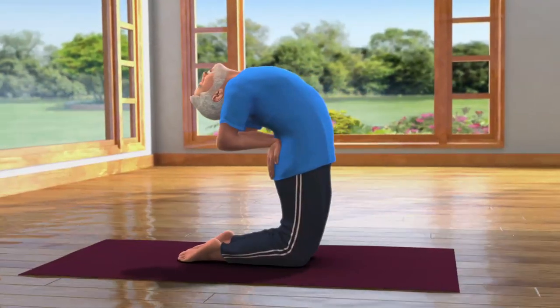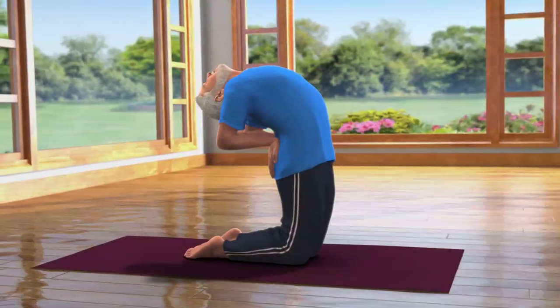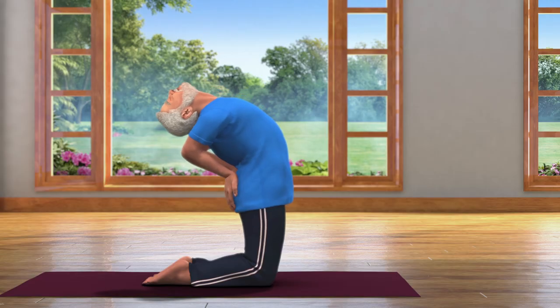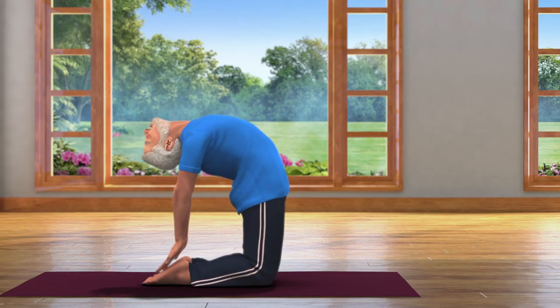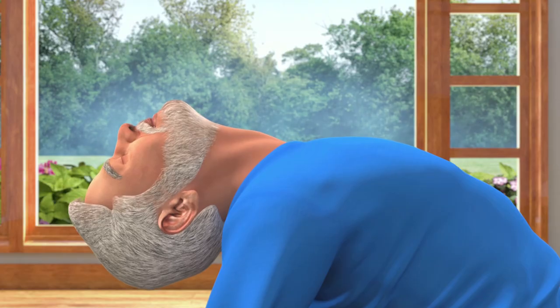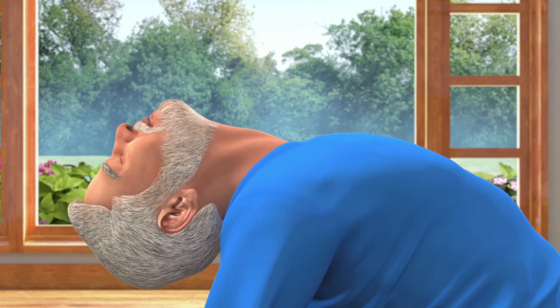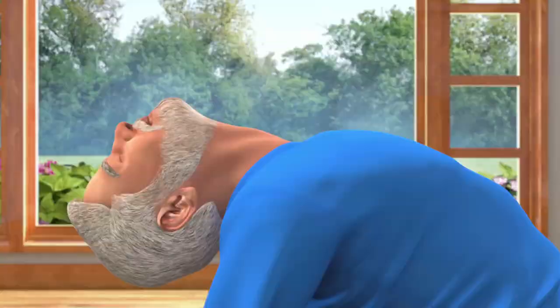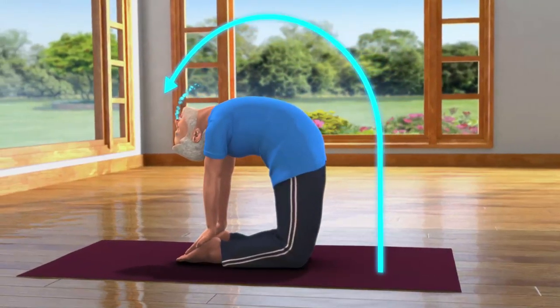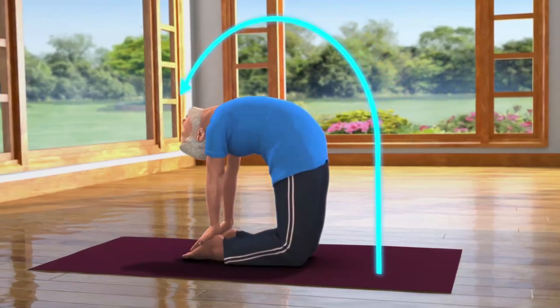Now we will move from Ardha Ustra Asana to Ustra Asana, for which you will have to slowly exhale and catch your right heel with your right hand and your left heel with your left hand. Take care that you do not jerk your neck while bending back. Breathing in and out normally, stay still in this posture for about 10 to 30 seconds.